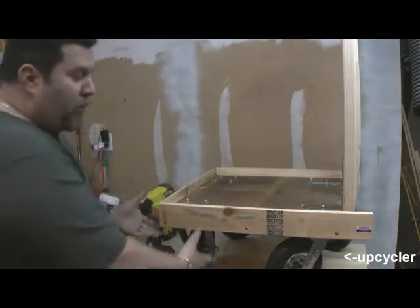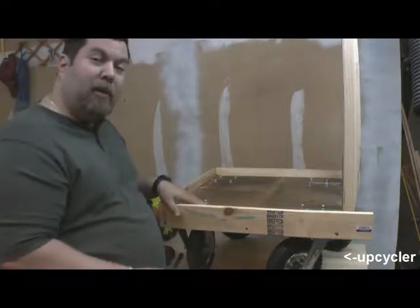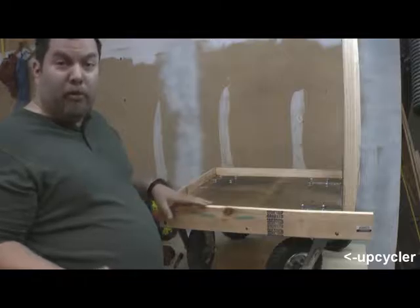The reason there's so much 2x4 on the bottom is because a bottom-heavy cart like this makes it very easy to move around your yard.